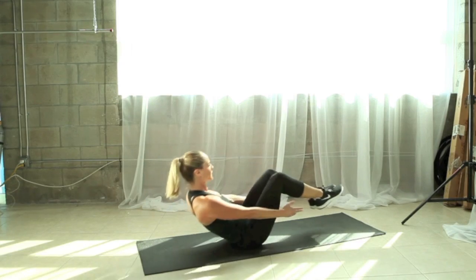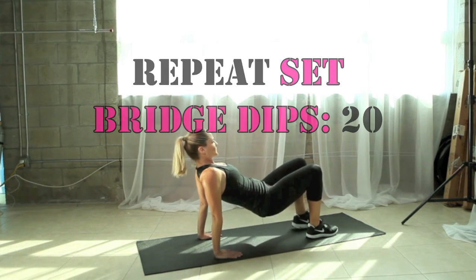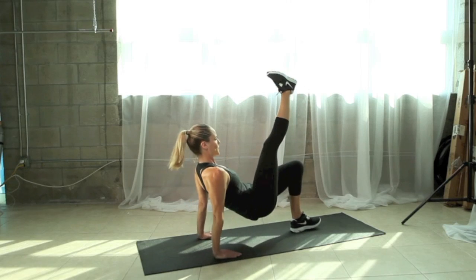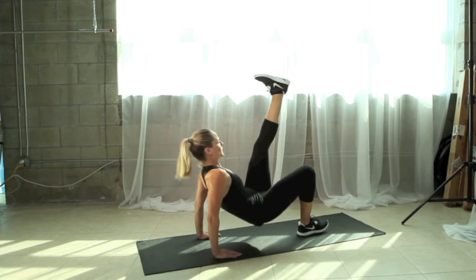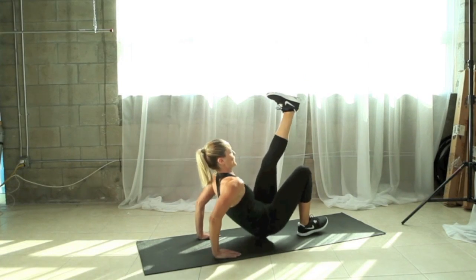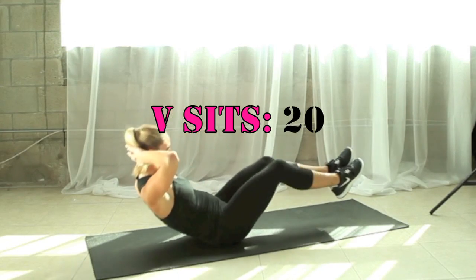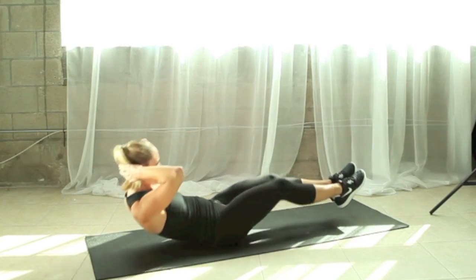We're getting ready to repeat that circuit again and we're going to add an extra challenge. On those bridge dips, take one leg up into the air to make it more challenging for your arms. Hold it and switch. Now let's move back to the V-sits and try it with the hands behind the head this time. If that's too much for you, feel free to keep the hands reaching towards the feet or even on the floor if needed.